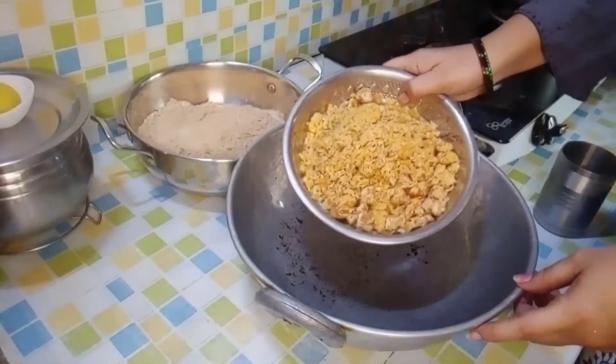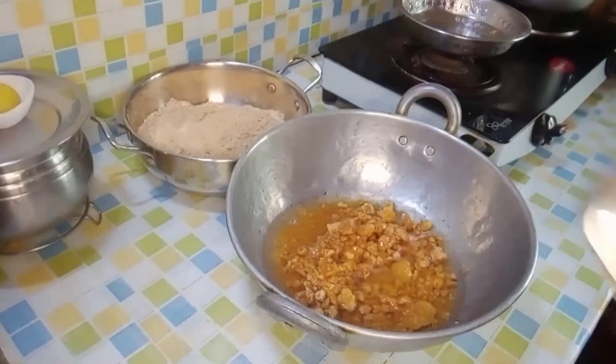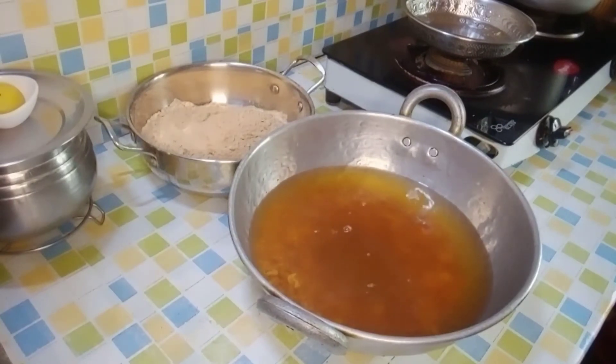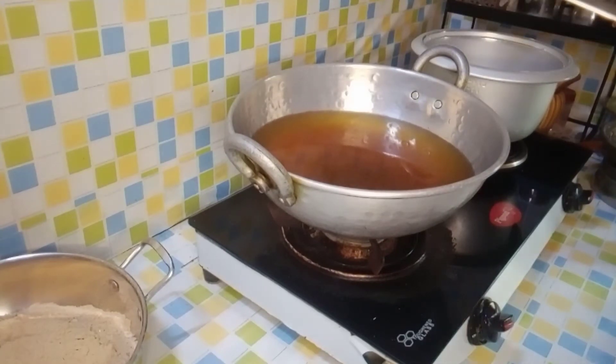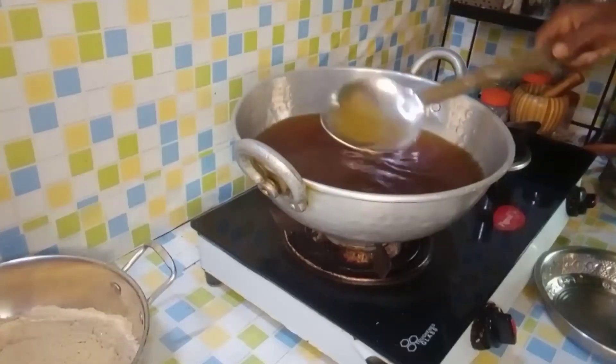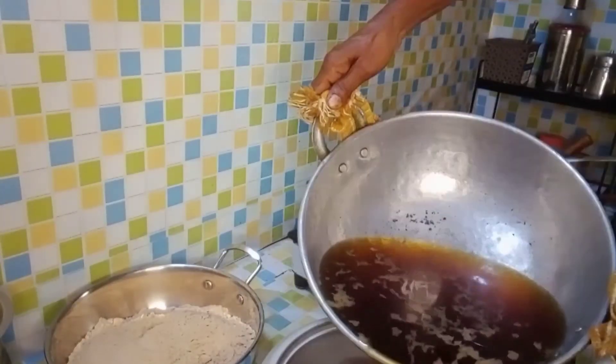The water will be removed from the pan and we add 4 glasses — about one liter — of water to the pan. Then the water is strained through a strainer.